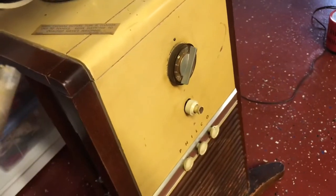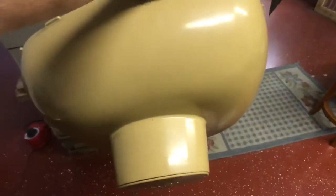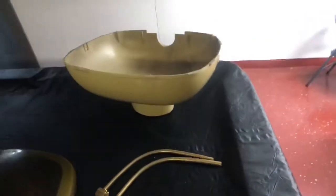And the final two screws that hold on the back cover are right under here — a Phillips right there and one right there. Got the back cover off; it's just dirty inside and outside. I'll lay that over there.